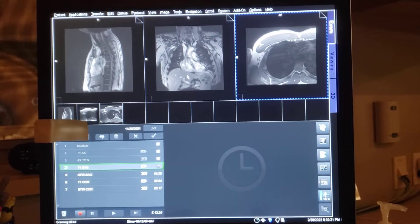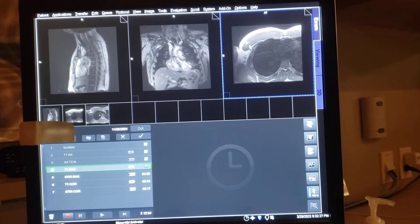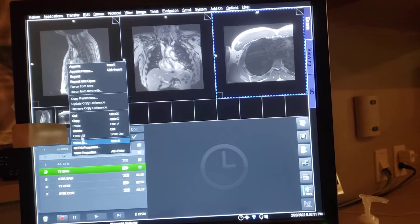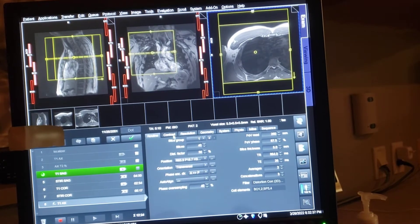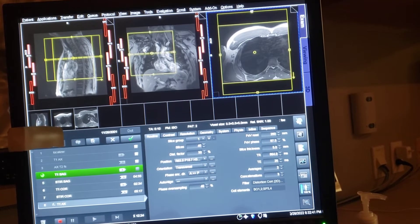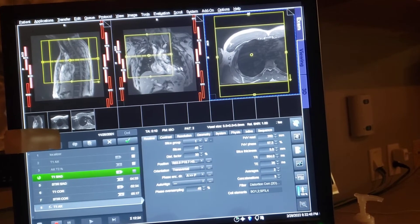Hi peeps — pectoralis. So I'm doing the right pectoralis; they have a rupture on it. This was my localizer, this is my first image here — the axial. I already see something going on, but this is my first T1 where I can see it real good. This is how I set up for it.